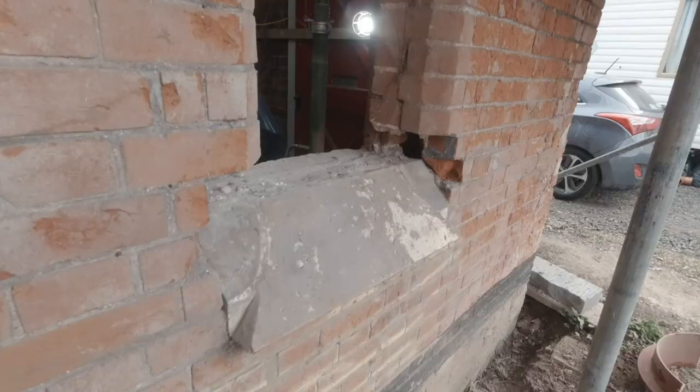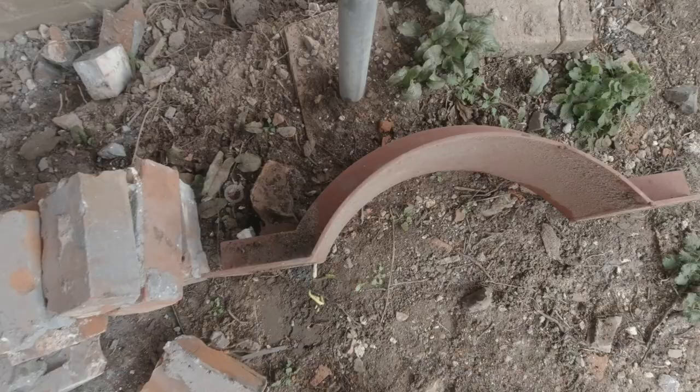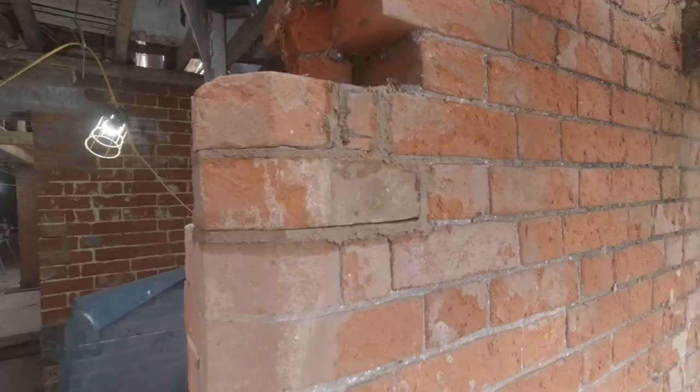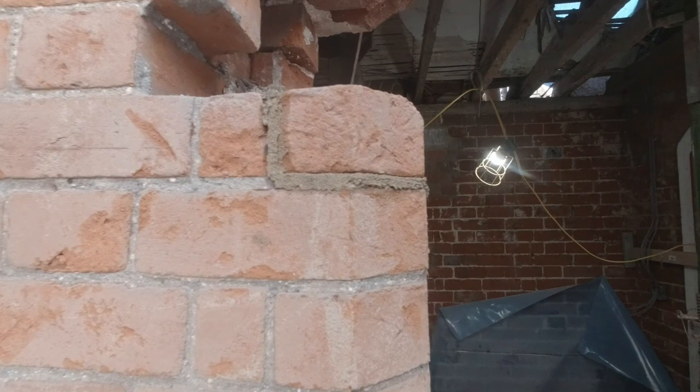Here we are from the outside. It's our steel — she's a beast. I'm just tidying a few bricks up out here, getting it all back to level. Then we can pop our lintel on.